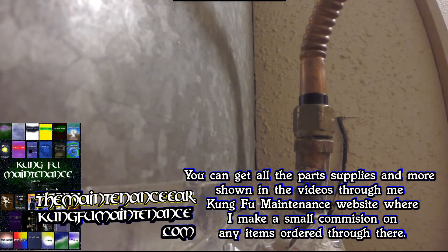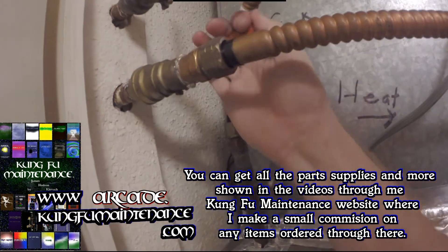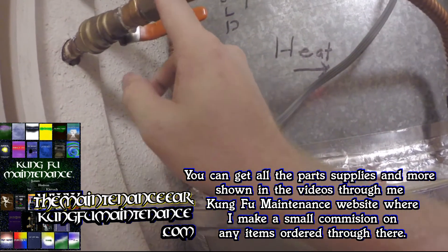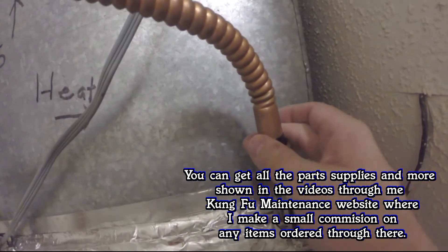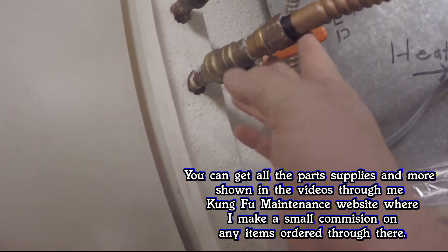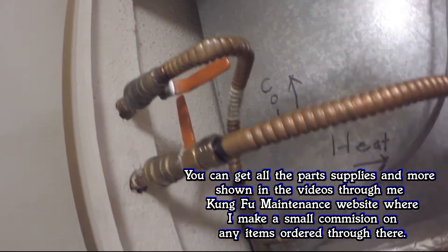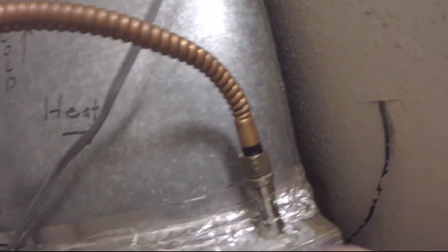Okay, and the water line — good, good. Nice and dry. No more leaks. Good to go. Turn the water back off and we're all fixed. No leaks. Good to go.